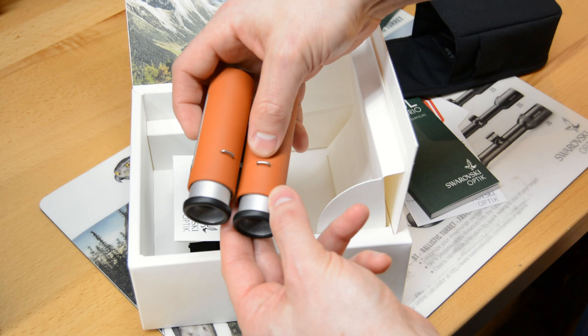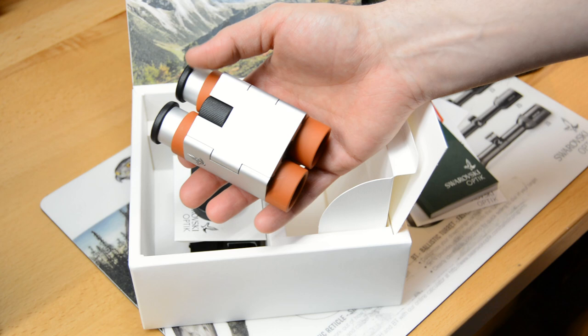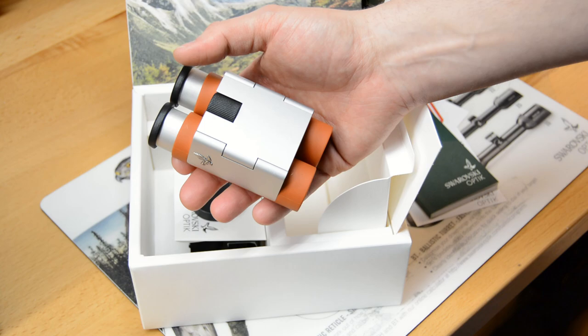You can see where the straps would hook on to the binocular. And there you have the 7x21 Curio. So now we will get into a little bit of the specs and talk a little more about it.